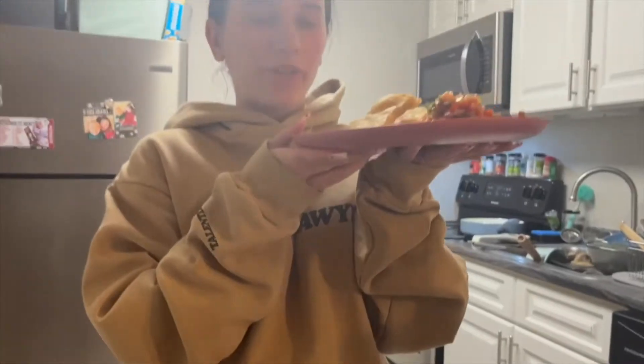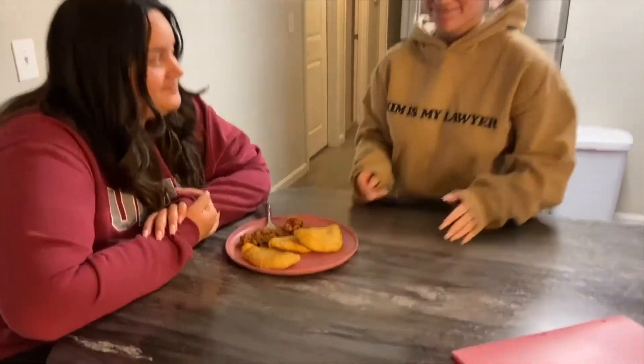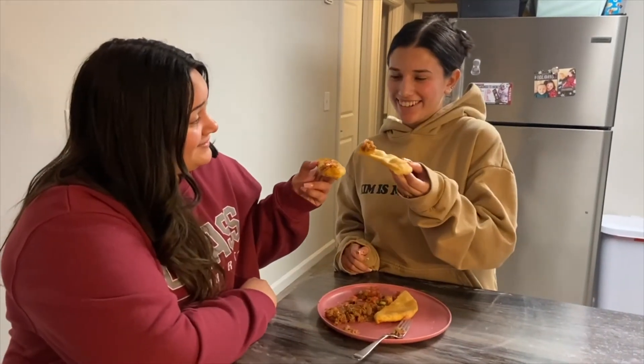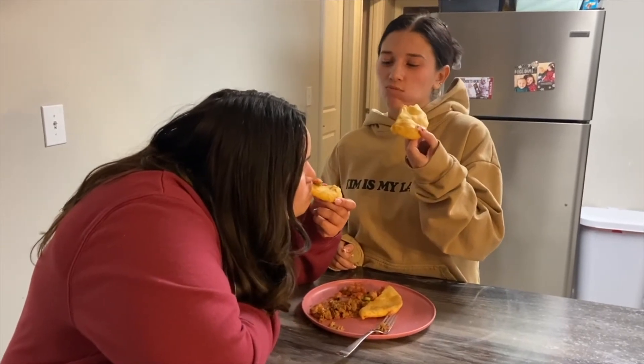And now you can serve the traditional Belizean breakfast. Cheers! Thanks for watching my video, bye!